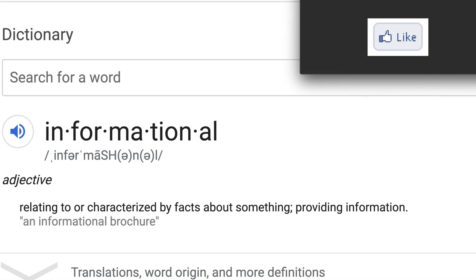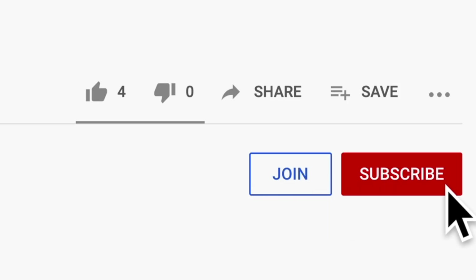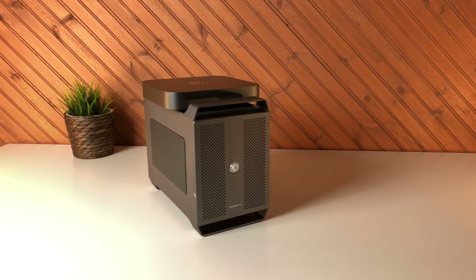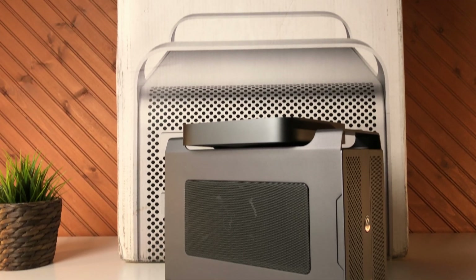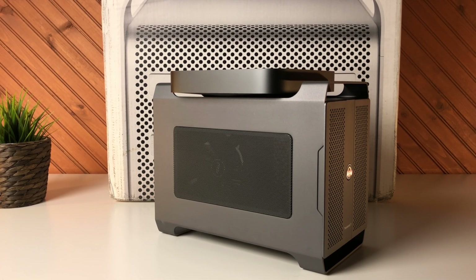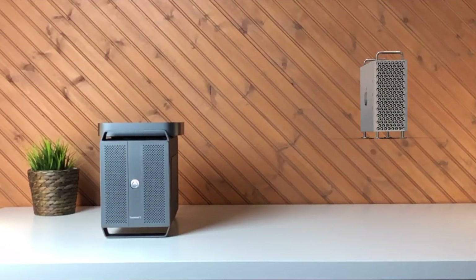If you found this video informative, hit the like button. Share this video with friends you know who are into Macs. Consider subscribing so that you don't miss the next video. Let me know in the comments below: is this mini Mac Pro something you would consider for your upgradable desktop Mac? For part three, we will be going old school with an older Mac Pro to see what is possible in 2020 and how it compares to my mini Mac Pro. Thank you all so much for watching and I will see you in the next one. Bye.